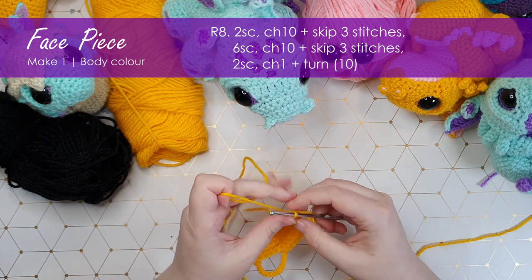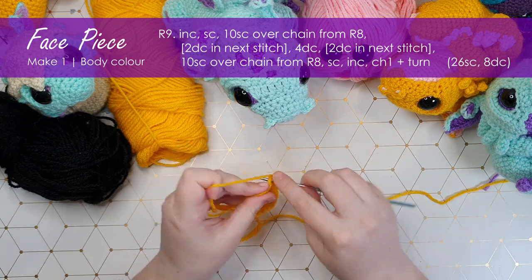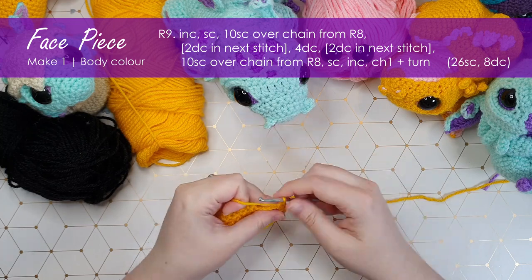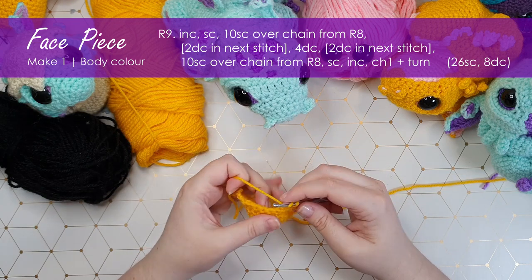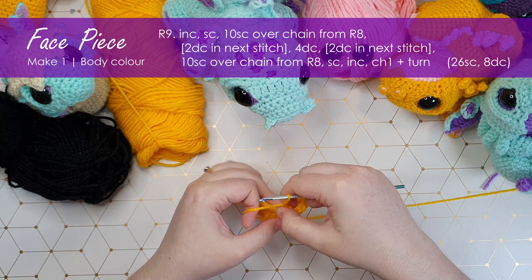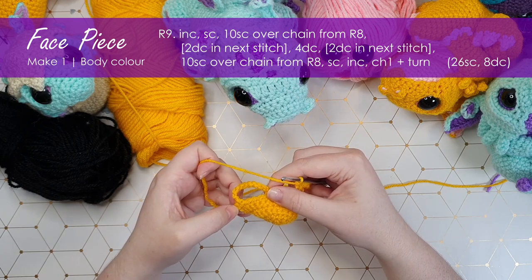Chain one and turn. In our first stitch we're going to start with an increase and then a single crochet. I'm then going to single crochet ten times over these chains — you do that just like a regular single crochet, just pulling up your loop around the chains instead of into a stitch. I'm then going to work two double crochet into the next stitch. That gives eight double crochet in total. Then single crochet ten times over the second chain, and a single crochet and an increase to finish the row.